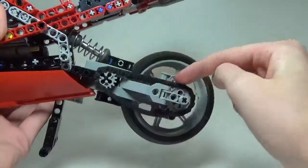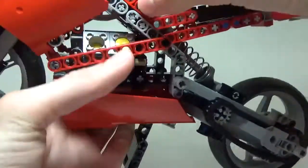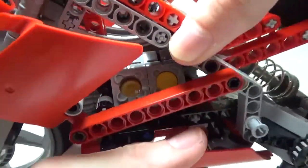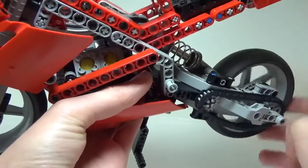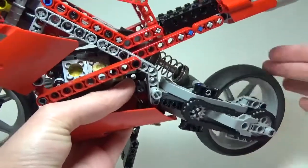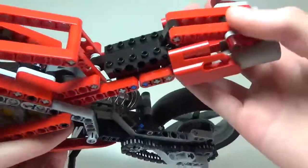Moving around to the back, you can see there is a chain right here, and that actually moves as you move the wheel. Then there's this little area — I don't really know what these pieces are called or what they're supposed to represent; again, I don't know much about motorcycles — but as you spin the back wheel, those move up and down. There are two on each side, and I think that is a nice little detail that looks pretty cool as it goes up and down as the motorcycle moves.